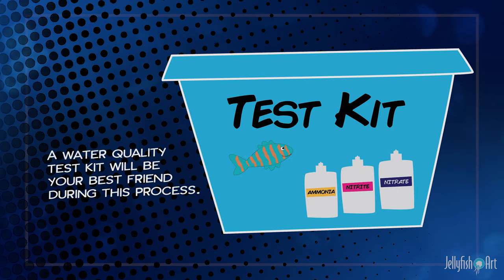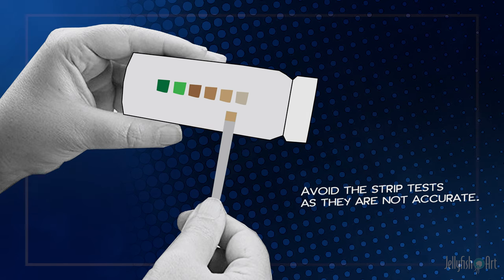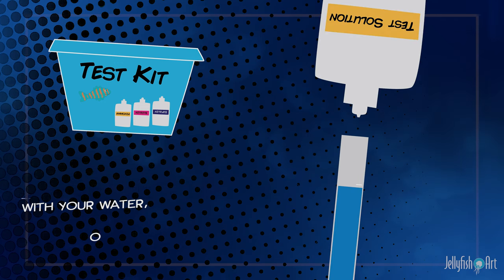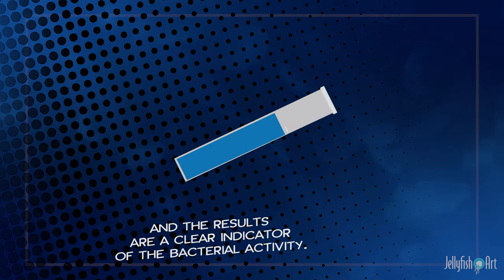A water quality test kit will be your best friend during this process. Avoid the strip tests, as they are not accurate. The test kit will tell you exactly what is happening with your water, and the results are a clear indicator of the bacterial activity.